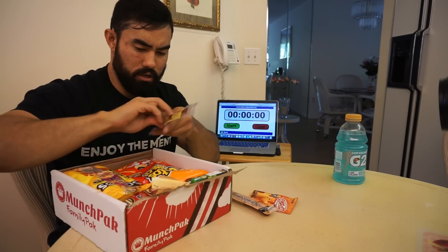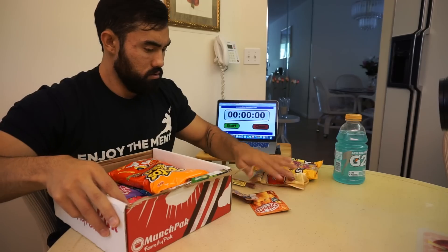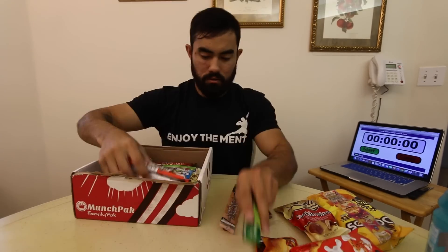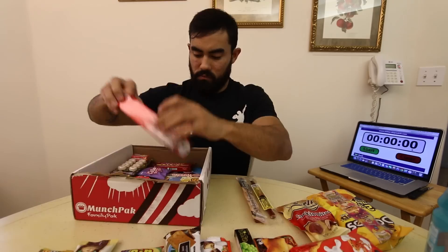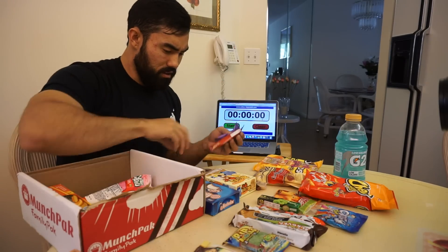I guess we'll start by pulling out all these items. I'm not really too sure what half of this stuff is — beef jerky, beef jerky, Cheetos from Japan, and not really too sure what a lot of this stuff is.